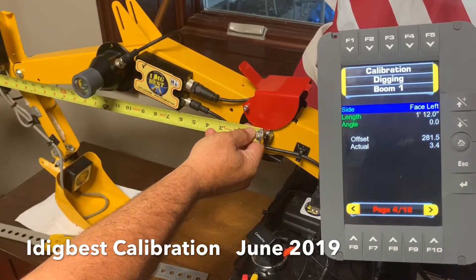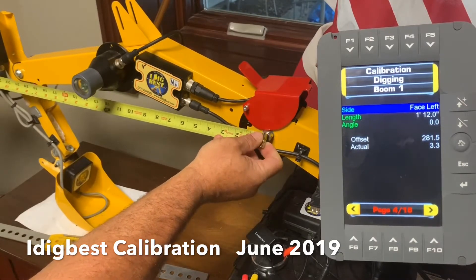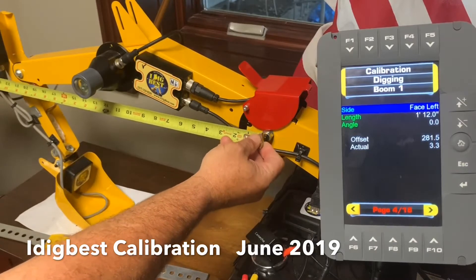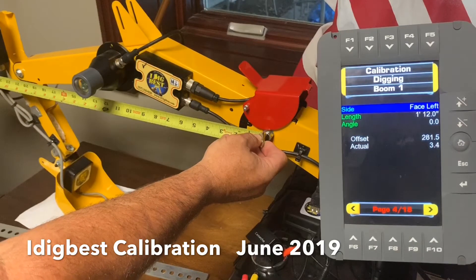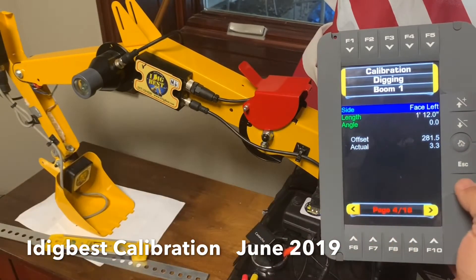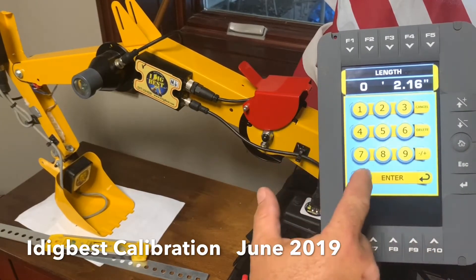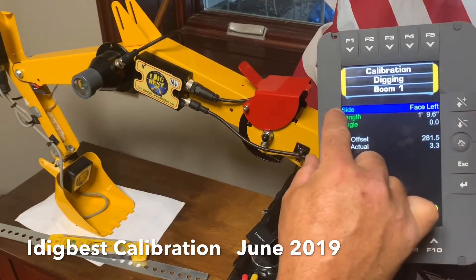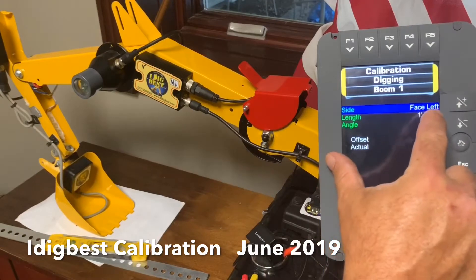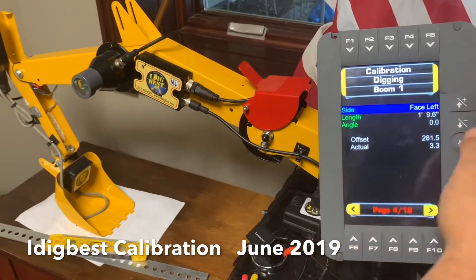We've got 21, and it changes to feet and inches. It says 112, so that's two feet. This one says 2160 - so 2160 means I get the length and cancel. It makes zero. It's 21 inches, 60 hundredths - so it's a little over a half inch - and you just hit enter and it converts it to whatever you have it. The first one there says side, it's facing left. If you're sitting in the cab, it's the left side. Whatever the sticker is facing, it's facing left. So we don't have to change that.